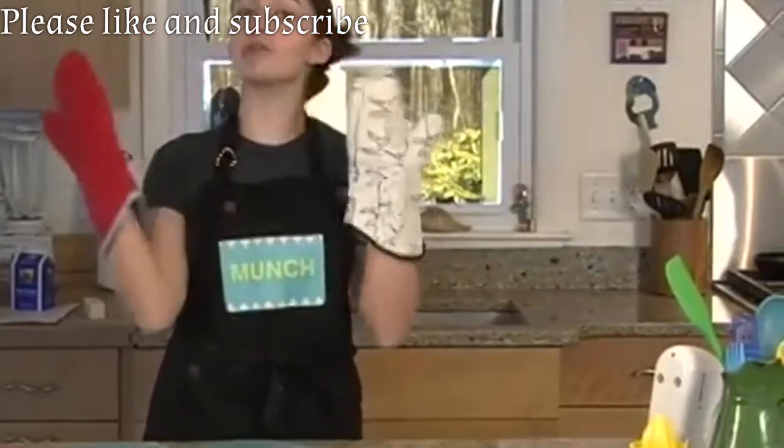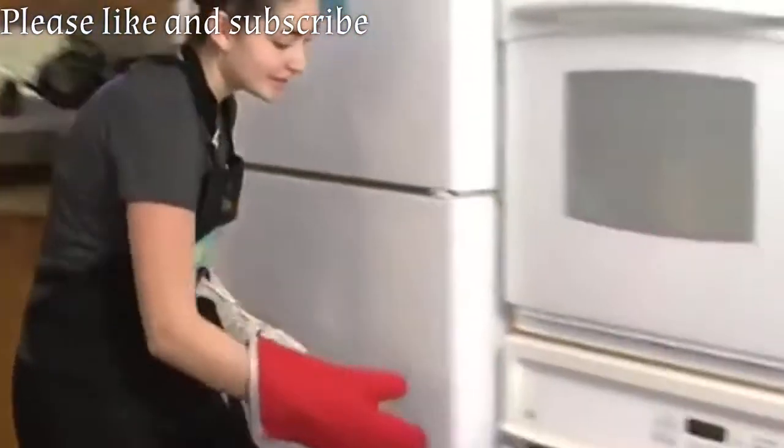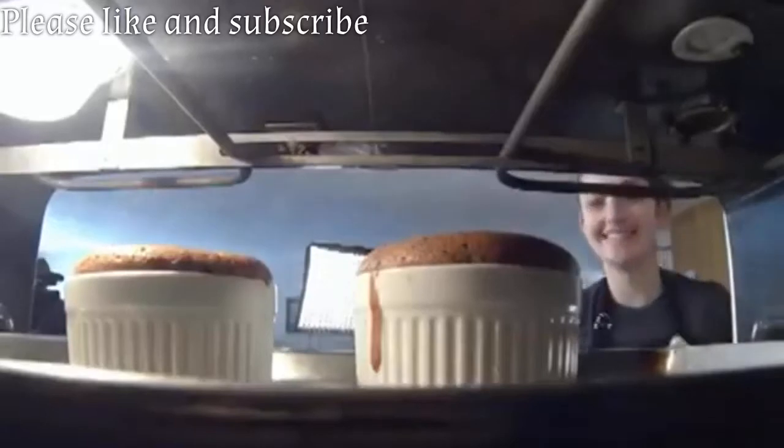The timer's going off. I have a new oven, so I'm going to go take them out. Oh, those look delicious!